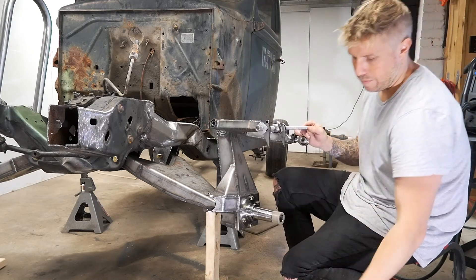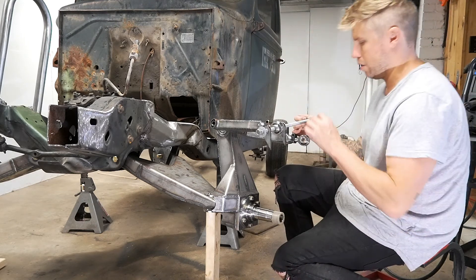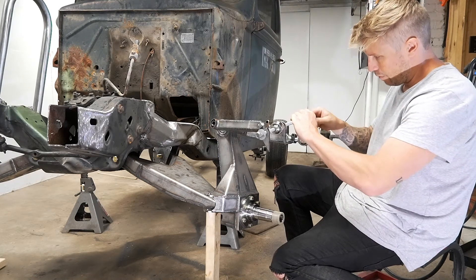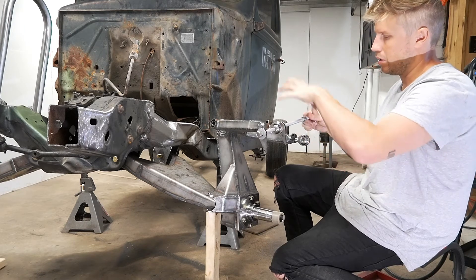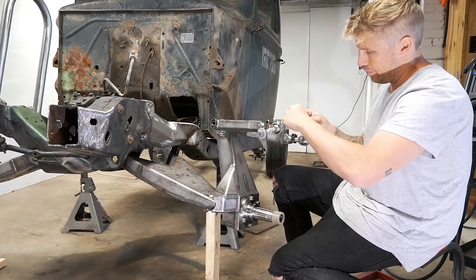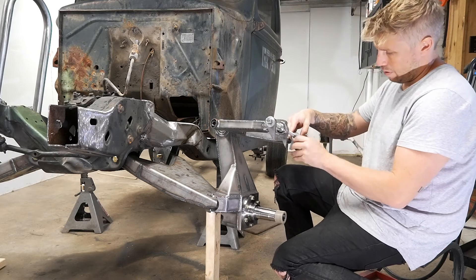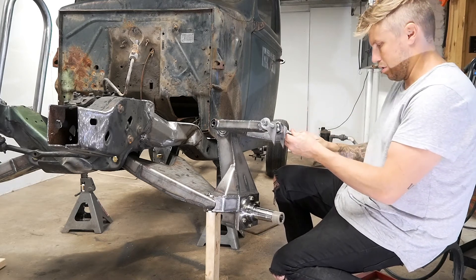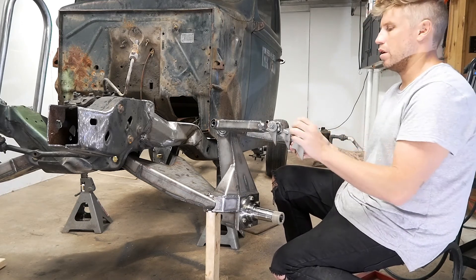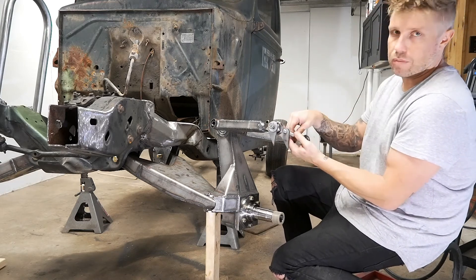It actually stopped perfectly. We need to get this other side going — a nut, washer, tab, and then slide that through and keep working this one down so that it sandwiches up tight on here.